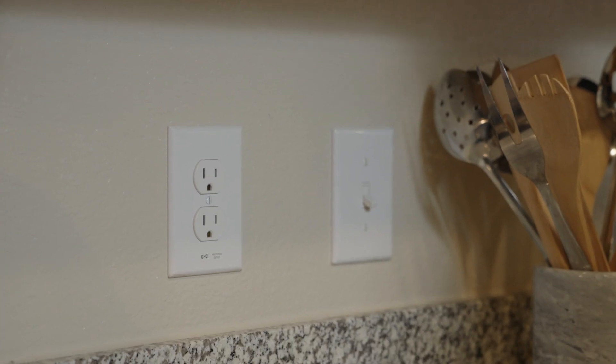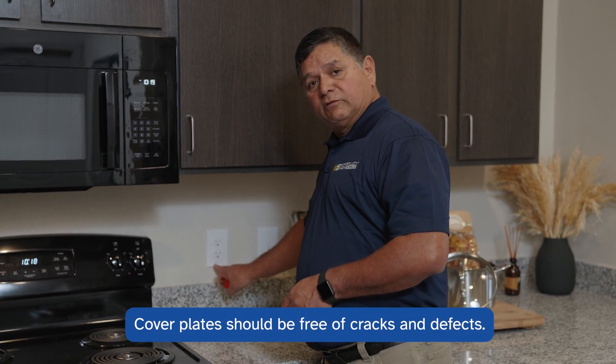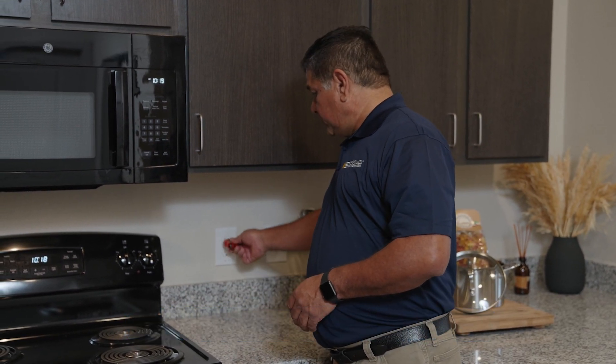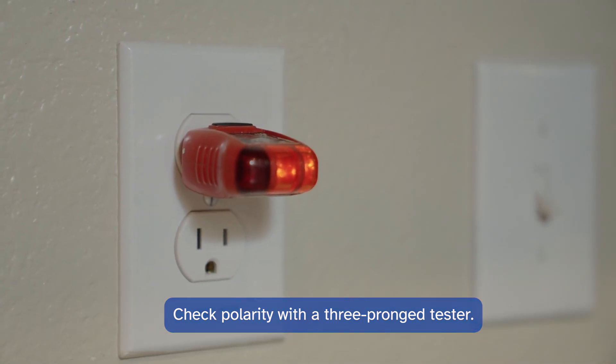Electrical outlets must be properly installed and properly wired, with no signs of defects and no cracked or broken cover plates. We're using a three-prong tester to check the polarity. This is a good outlet in the kitchen.